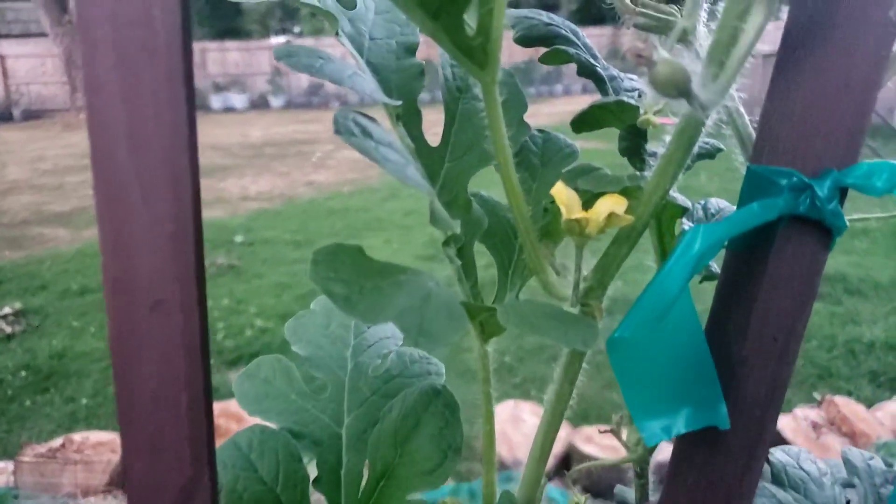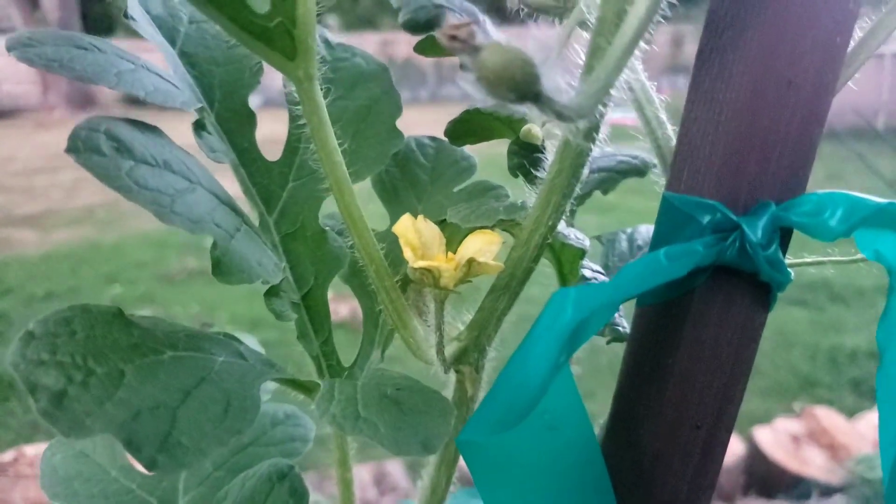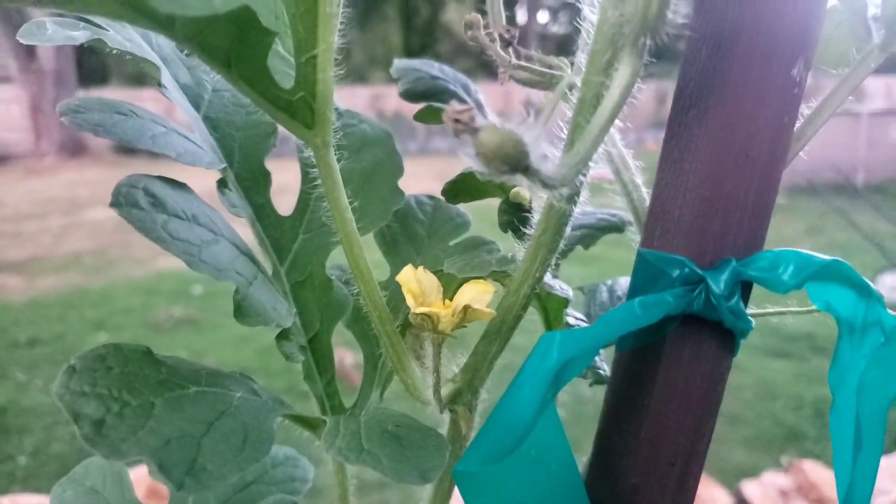All right, here goes the sugar baby watermelon — you can actually see it flowering, and you can see a watermelon developing.